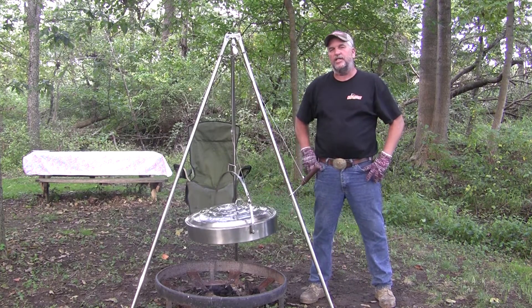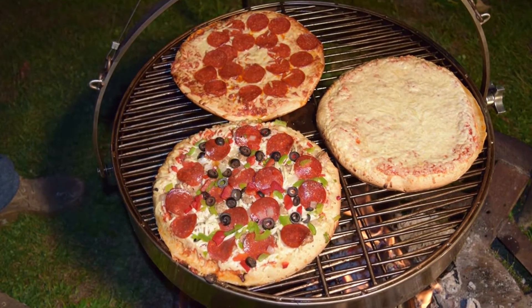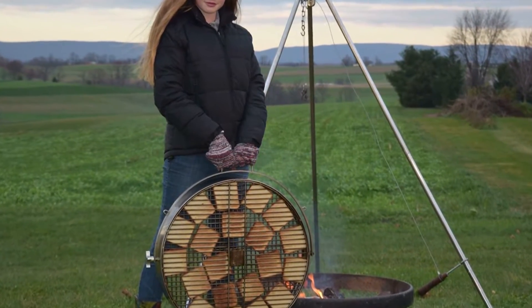This grill also makes delicious campfire pizza, grilled cheese sandwiches, and bacon.